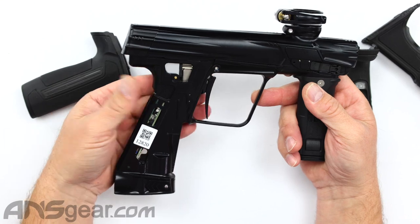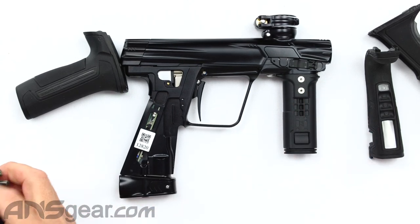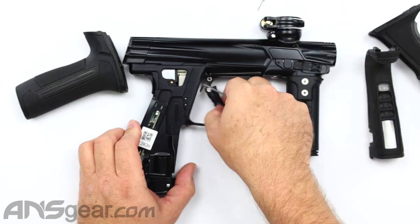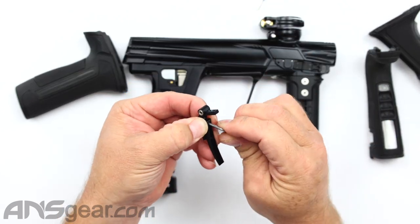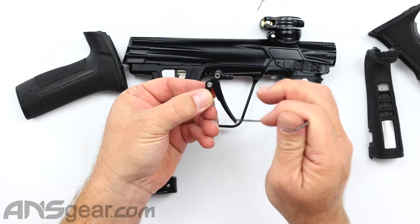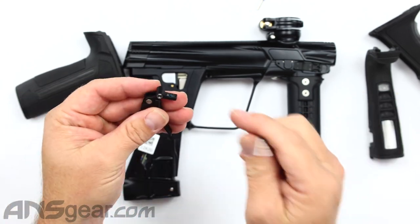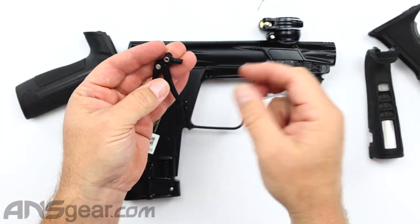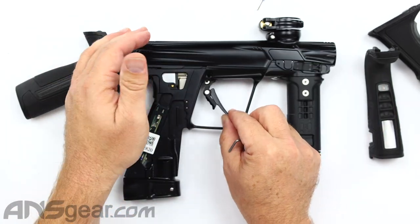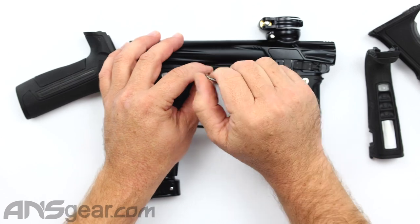Flipping to the other side, we've got our trigger. The trigger comes out real easy — just take this pin, pull the pin out, and the trigger comes right out. You're able to adjust the angle of the trigger by tightening or loosening the screw that goes into this barrel. And then you still have all your adjustments for start, stop, activation, and magnetic return in there. So if you want to play around with all that, you still can.